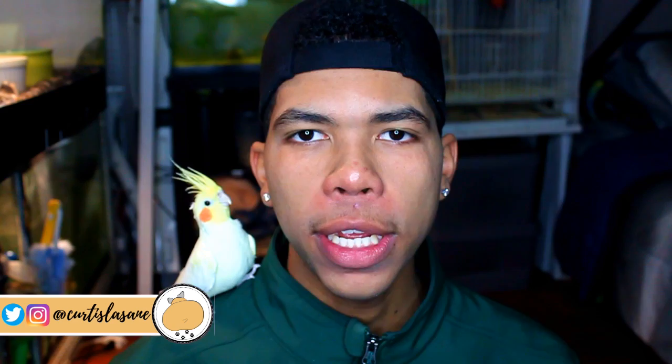Hey everyone, it's me Curtis. Welcome to my channel if you are new, or welcome back if you are a returning subscriber. As you guys can tell from the title of today's video, I'm going to be telling you guys all about my experience hatching praying mantids.